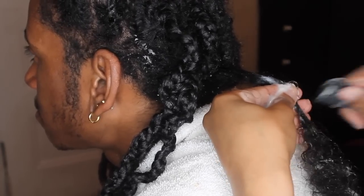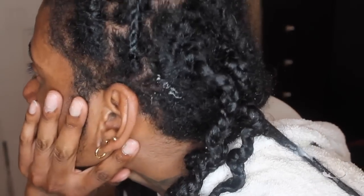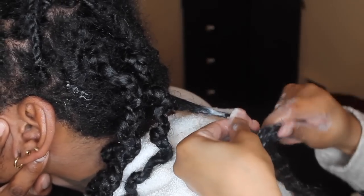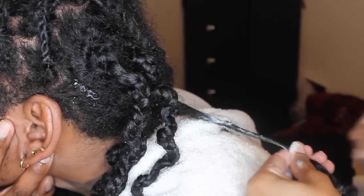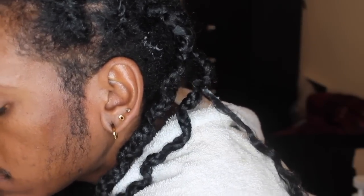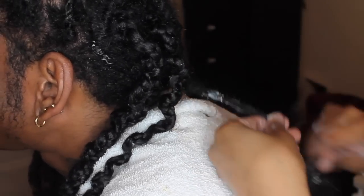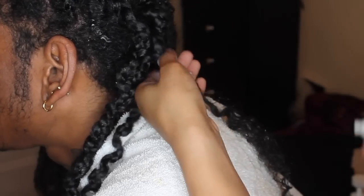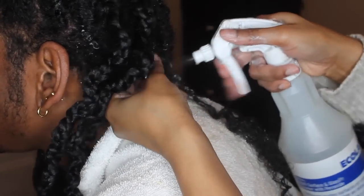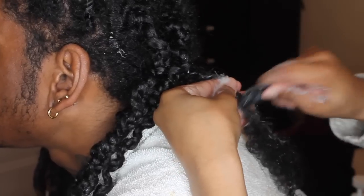I recommend getting dreads because you want that hairstyle, not as a protective style. If you want a protective style, do faux locks or something temporary. And no, he's not helping because I wanted to do this for my channel, and besides, he can't see the back of his head — it would be a tangled mess. He couldn't possibly do this himself; he would probably create more tangles than there already are.